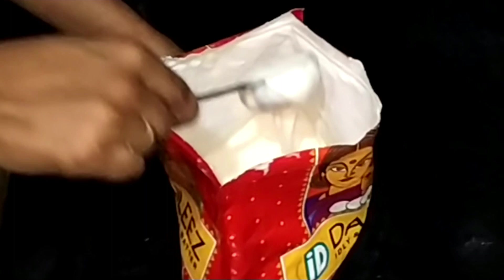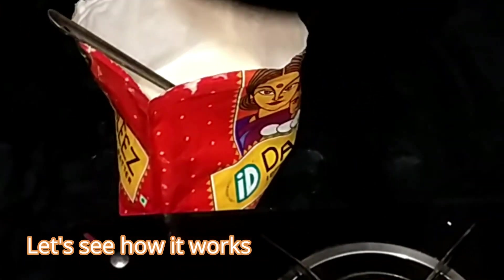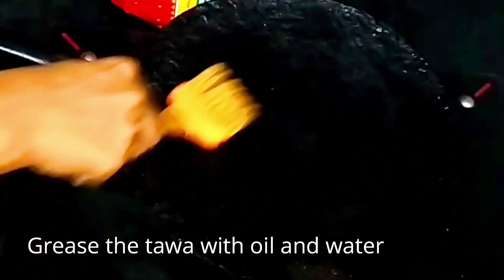Now place the tawa on the stove, grease the tawa with oil and water. Usually the first dosa will not come out properly because the tawa will be too dry.